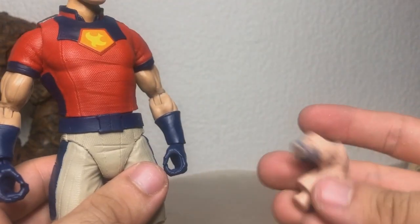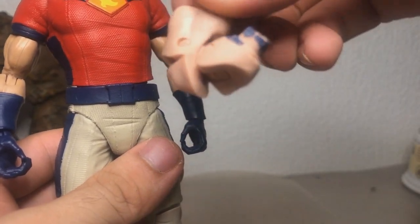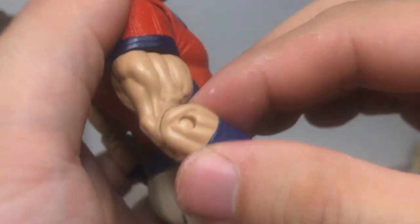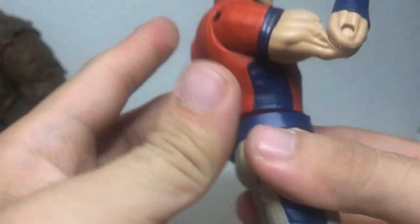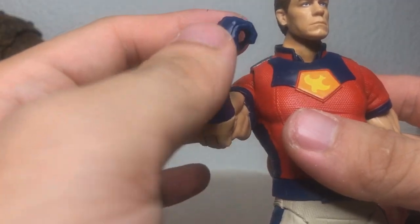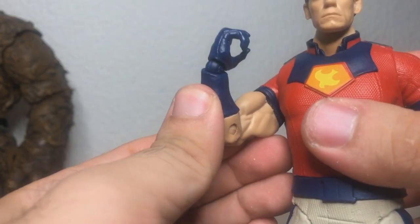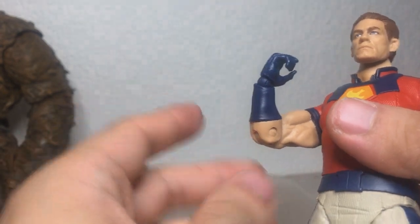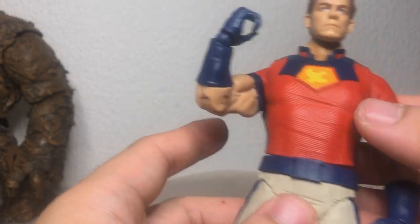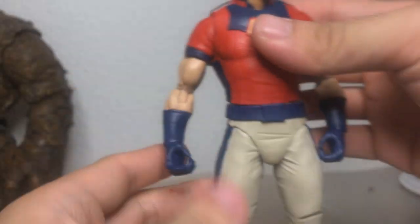Here are the original arms yet again, so you can see just why I went through all this business — just take a look at this, it's horrid. The arms now are just single-jointed, but in exchange they look a whole lot better. And in case I want to do some additional posing, I do have this wrist joint to make up for the lack of a double-jointed elbow. But also, Cena's biceps are so huge that I wouldn't really get that much more bend out of them anyway, even if they were double-jointed.